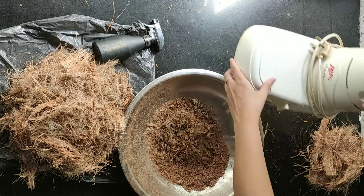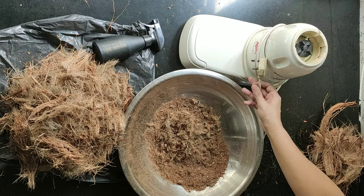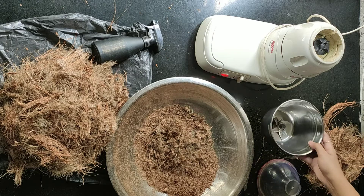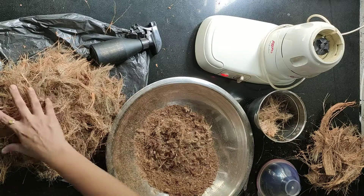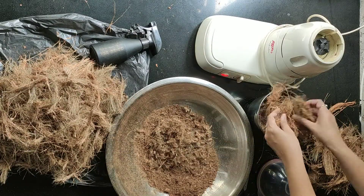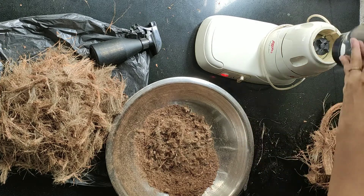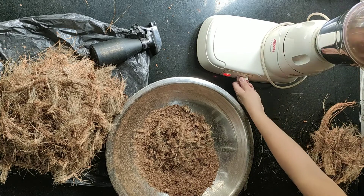Now I'm taking my old mixer grinder — this is the second option. Take a small portion of coconut fiber, add it into the jar, close the lid tightly, and mix for only five to seven seconds.